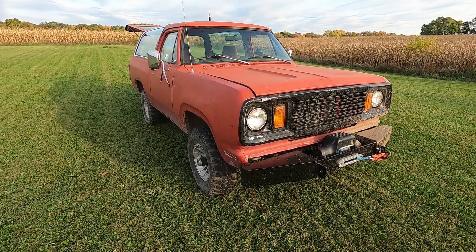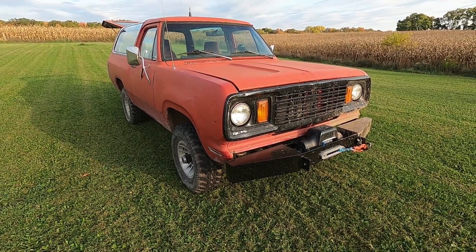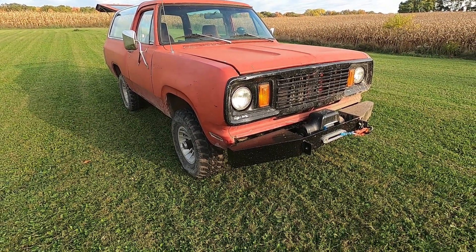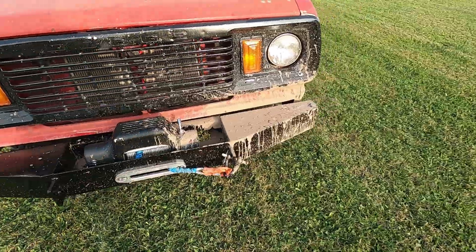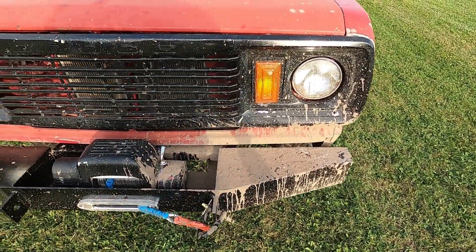This is my 1983 Dodge Ram Charger. It does have a '77 or '78 front clip on it. This truck has definitely been wrecked before. The winch bumper — that's new, basically for this weekend. Didn't even end up using the winch but did get into a little bit of mud here and there.